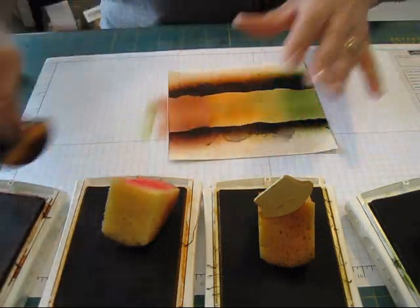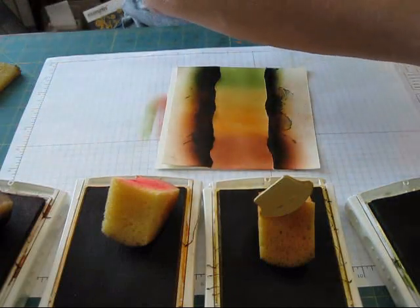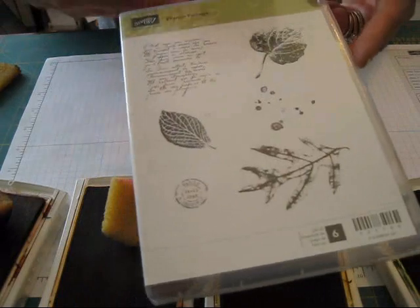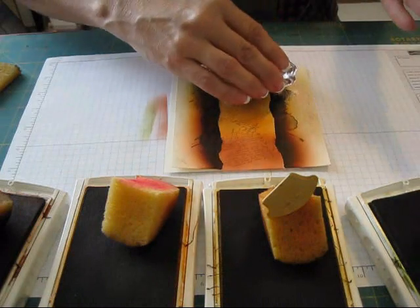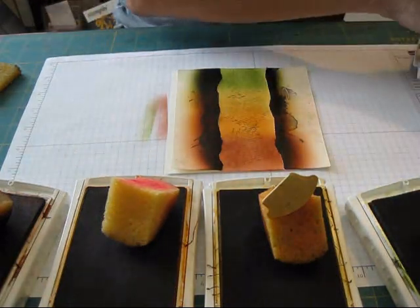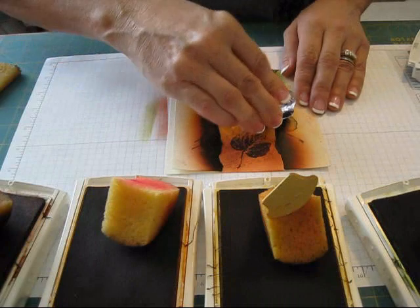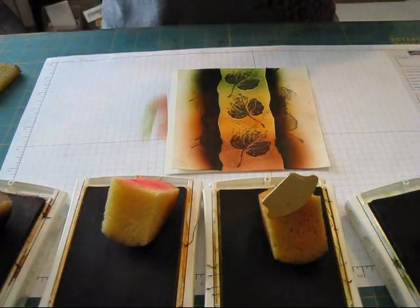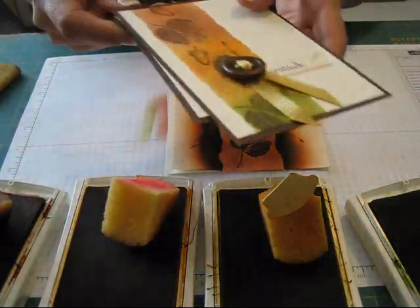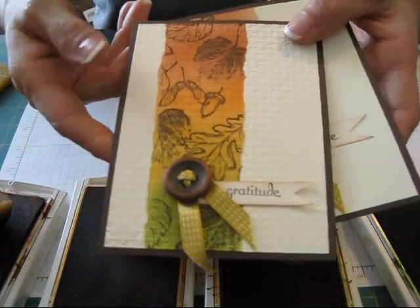A lot of times it doesn't look good until you do your stamping. For the background, I'm using the words in the French Foliage set — I'm stamping that very offset and sideways. Then I'm using the leaves from French Foliage, but this time in Early Espresso. Another set that works great for that is Gently Falling — on this one I use the little pine cone and the bigger leaves. You can use whatever you want.